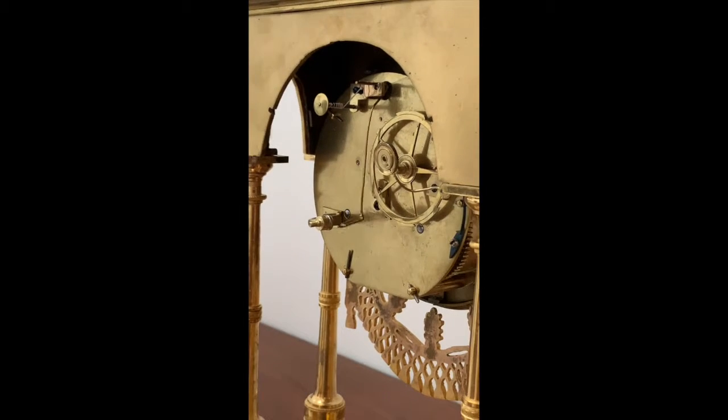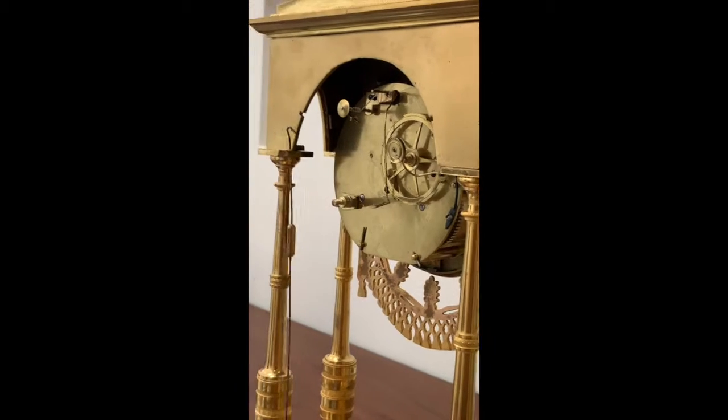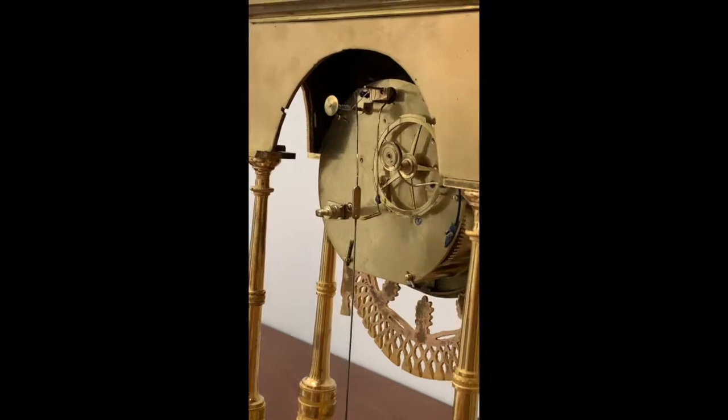This is the backside of a pendulum clock. The bell is removed. This is the pendulum and it swings while it is suspended from this little rope here.